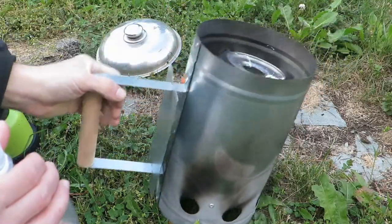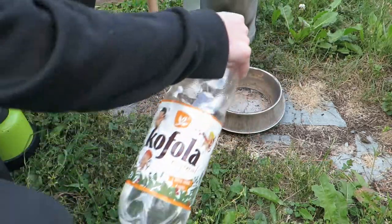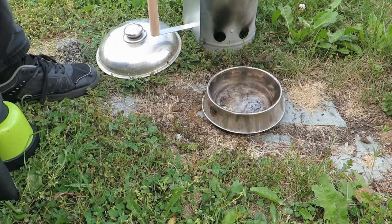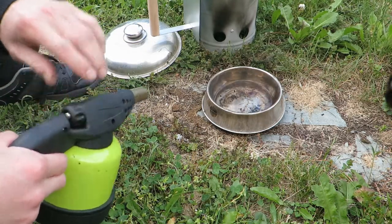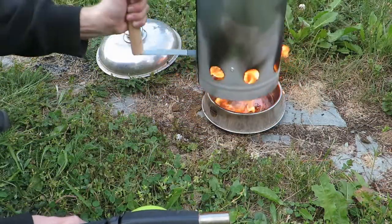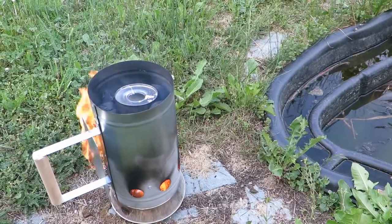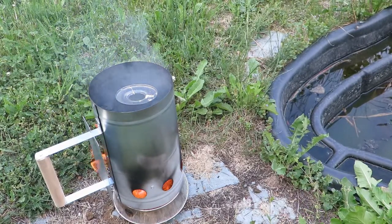I never used this thing before, so correct me if I'm doing this wrong. I guess I go pour a little bit of acetone in there, and then go away. Set it on fire and put it on top of that. Yeah, it's smoking, so I guess it's working.